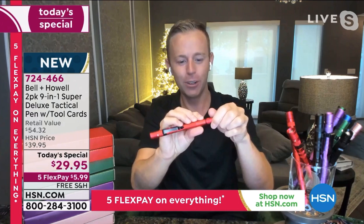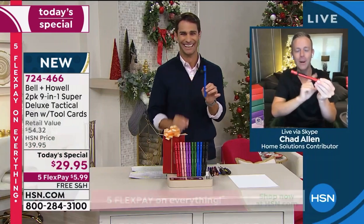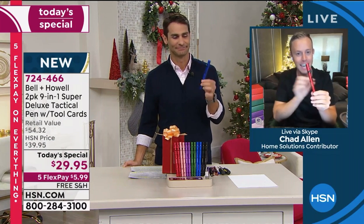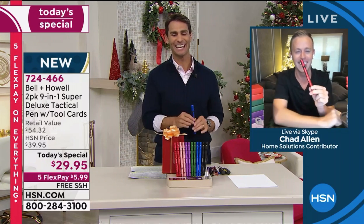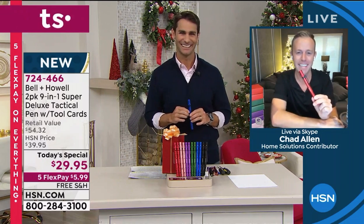So if you're thinking your husband will never get that thing back together — don't worry, each part is numbered so it goes back perfectly. Today and today only, this is the super deluxe. What a great gift, Chad — thank you so much for being here this morning. Thanks Ty, bye everybody!